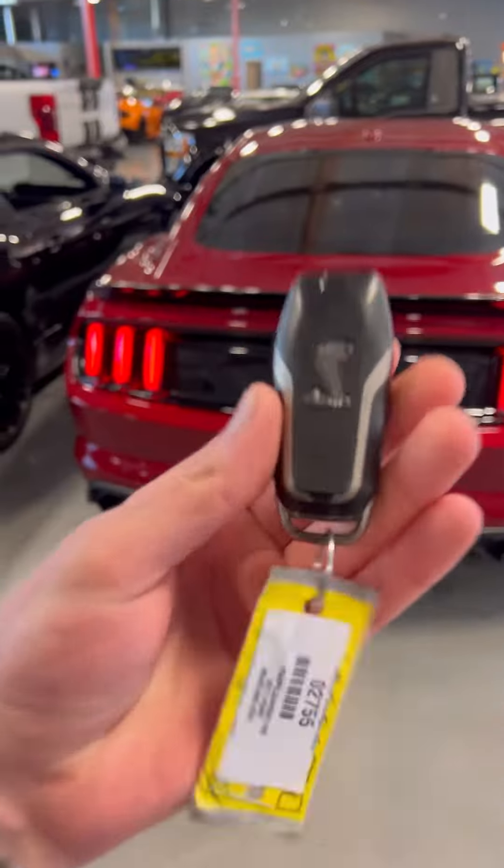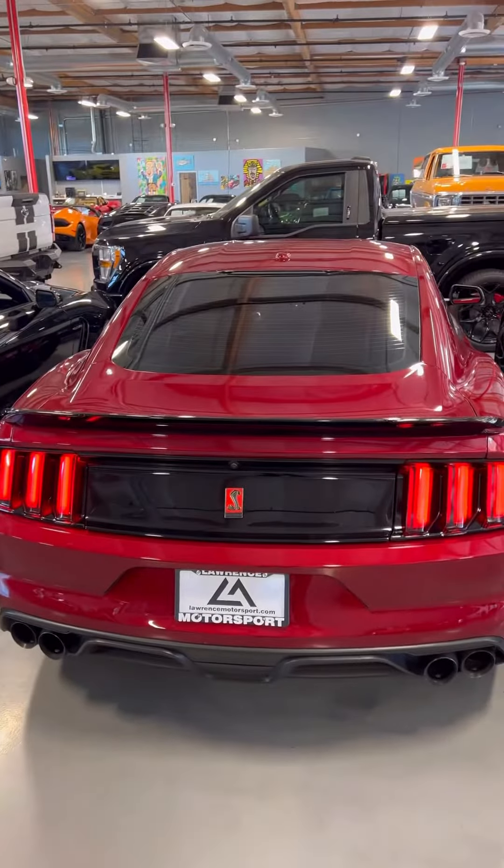Also, I got one key for the car — a Shelby key, of course to match — but it's all ready for you.